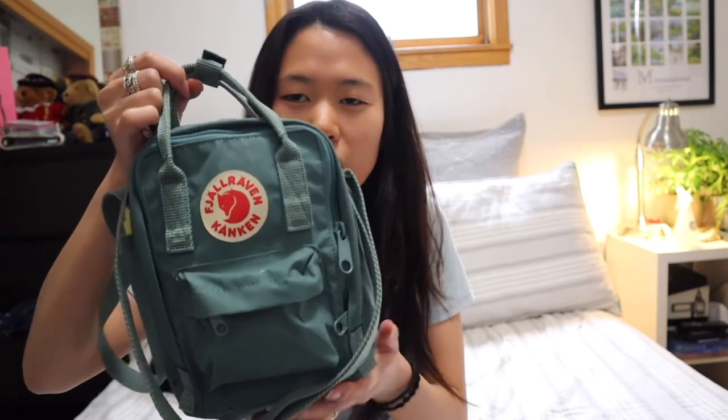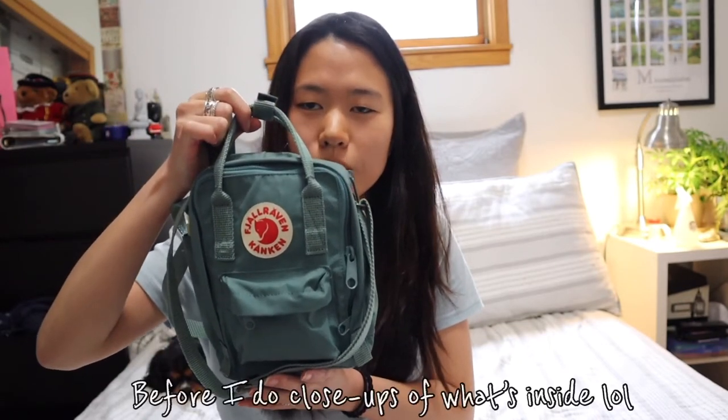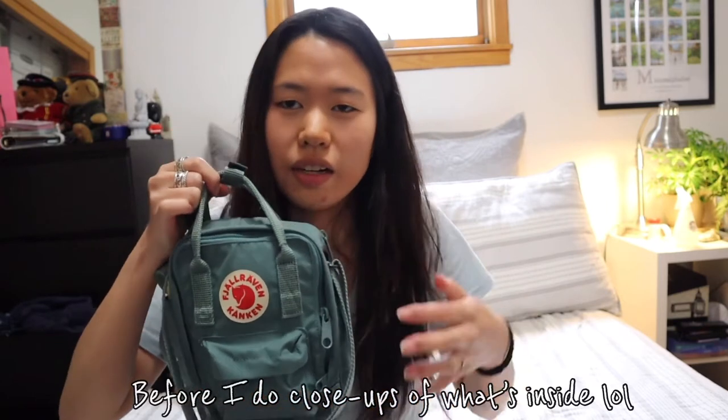But today I'll be talking about what's in my Faha Raven Konkin sling bag. I don't exactly know how to pronounce the name, so I apologize if I butchered it. But here's the bag — it's in frosted green. I just wanted to show you it before I do close-ups of what's inside the bag.